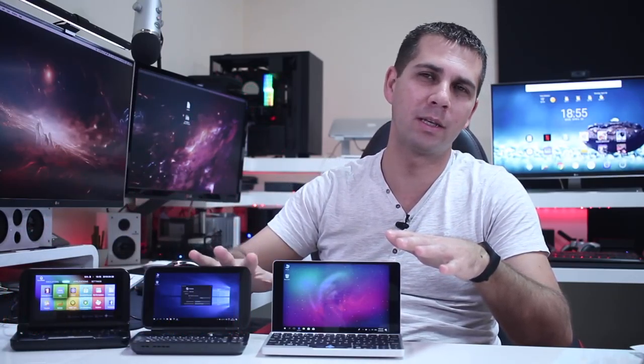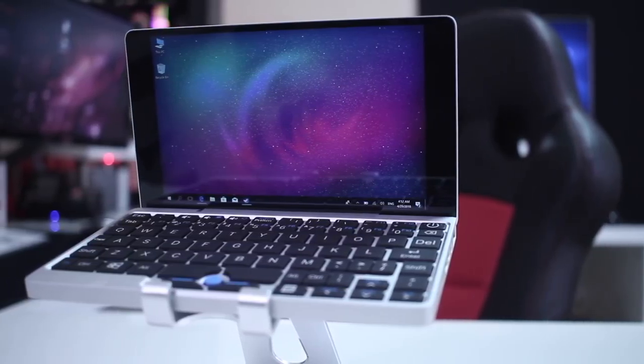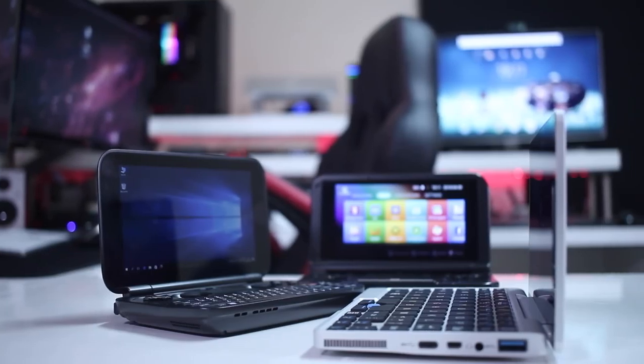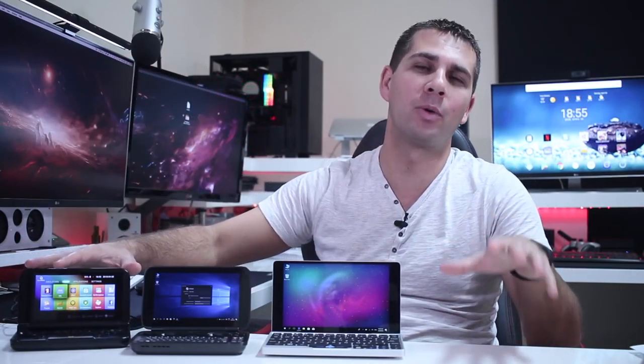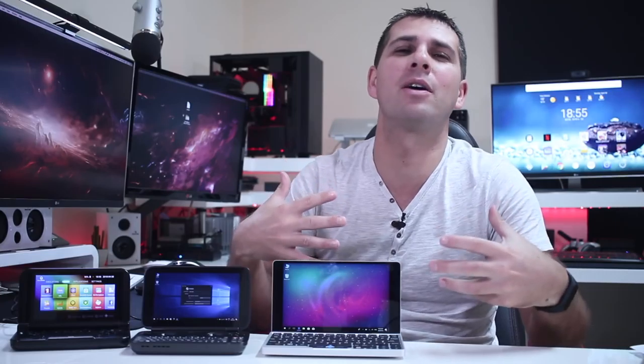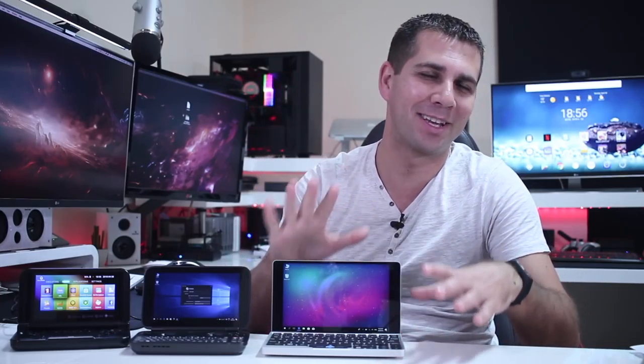Hey guys, welcome back to another one. About a year ago we took a look at the GPD Android version, and then a few months later the GPD Windows. Right now I've got the GPD Pocket Edition. If you ask me which one I prefer, I still prefer the Android version, and very soon I'll take a look at the improved version they released this year. But right now let's take a quick look at the GPD Pocket Edition, which as far as I'm aware is the smallest laptop in the world.